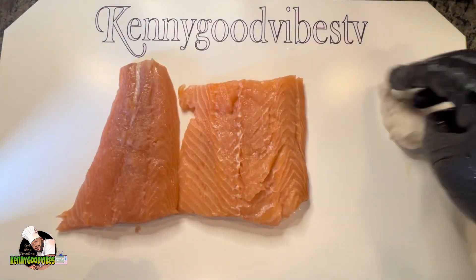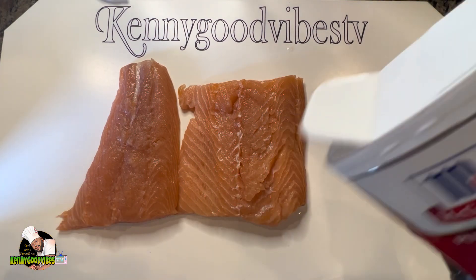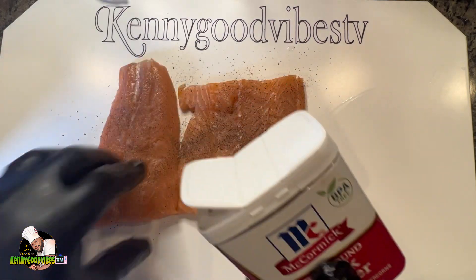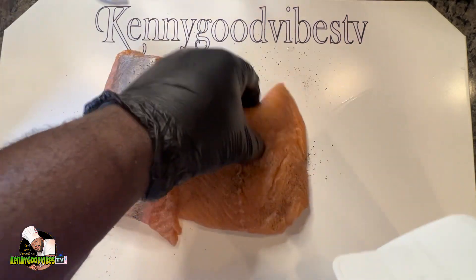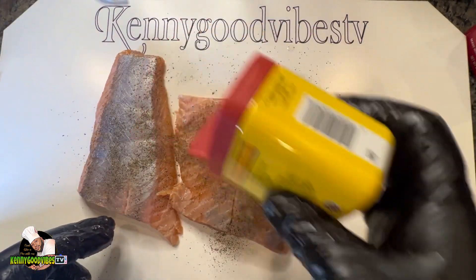I'm gonna dry off the excess water from the salmon. First thing, I'm gonna go ahead with my black pepper and sprinkle it lightly over my salmon — back and front. Everything I'm doing, I'm doing it back and front.